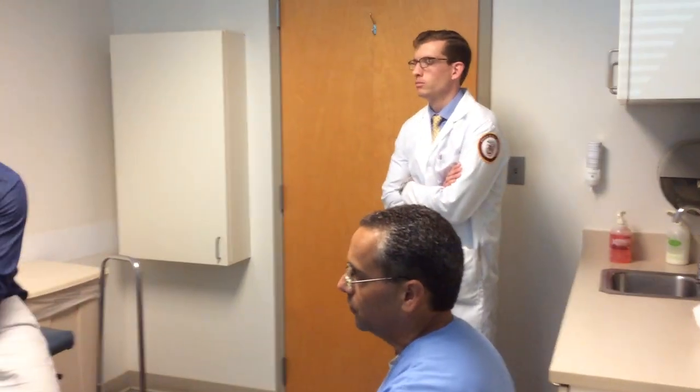Our next visit here will be three weeks after surgery. I will be an amputee as of October 27th, 2016.